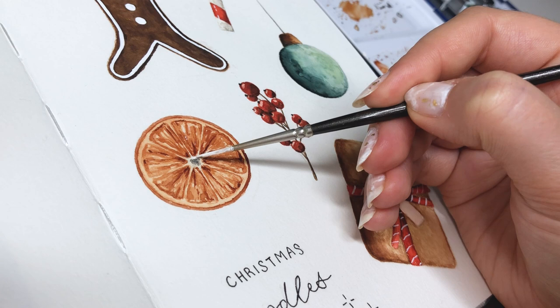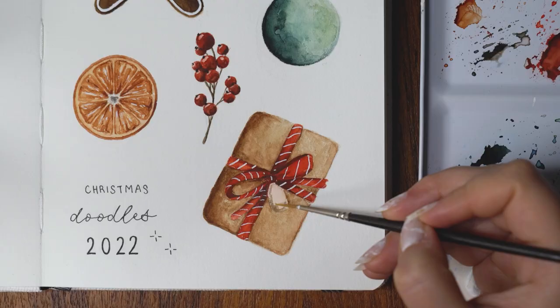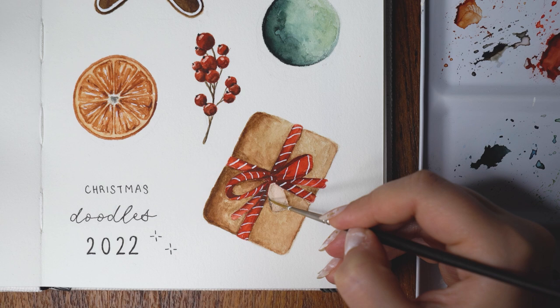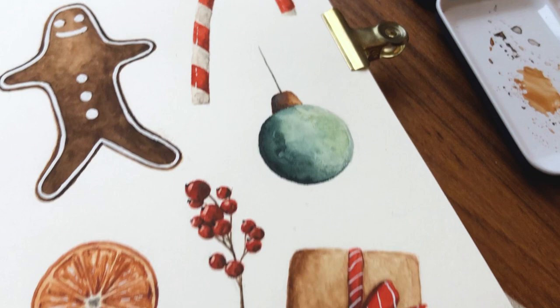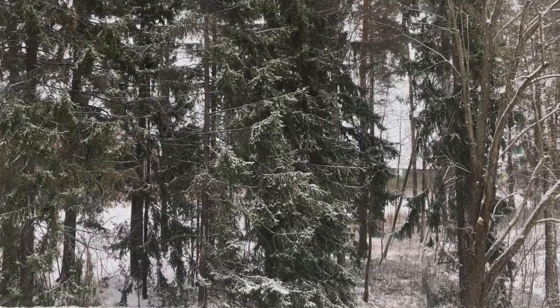With white gouache I added stripes to the ribbon — I think it looked a little flat without it and it really brought the whole painting to life. I also added lighter highlights to the orange slice and that was it for the whole painting. I really enjoyed working on this and getting into the Christmas mood a little bit more. I hope you liked this video — I have a lot more videos to come with my bullet journal at the end of the year, so this was a little random video in between those. Thank you so much for watching, make sure to subscribe if you haven't already, like the video, and leave a Christmassy emoji in the comments if you watched until the end. I hope to see you in my next video — bye bye!